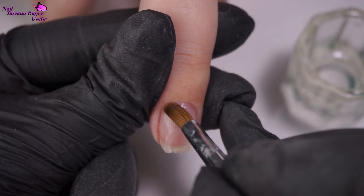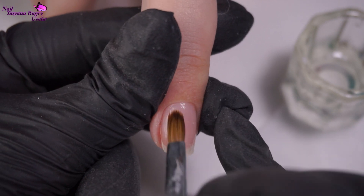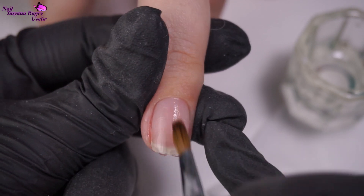The product is going on perfectly and smoothing out nicely, so I don't think we're going to have to file down much of it. Our goal is just to make this all smooth and even, and then I'll go in and file around the free edge.